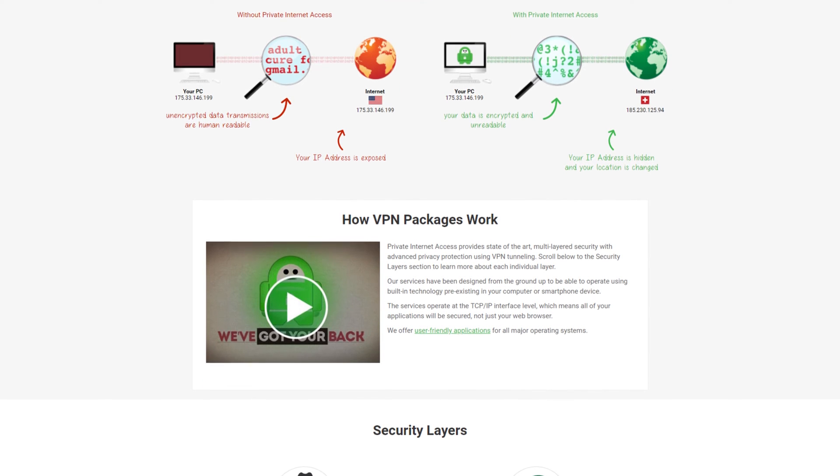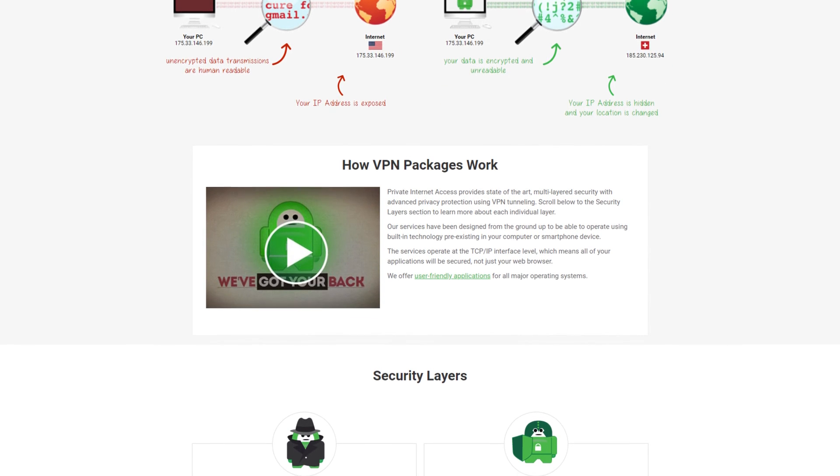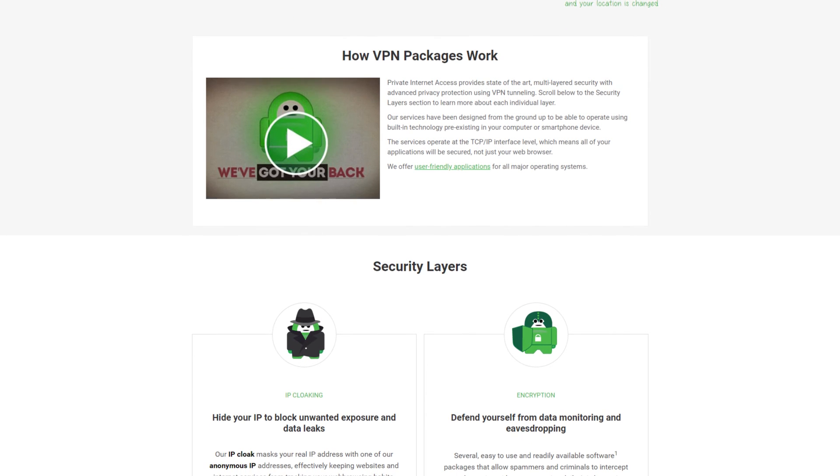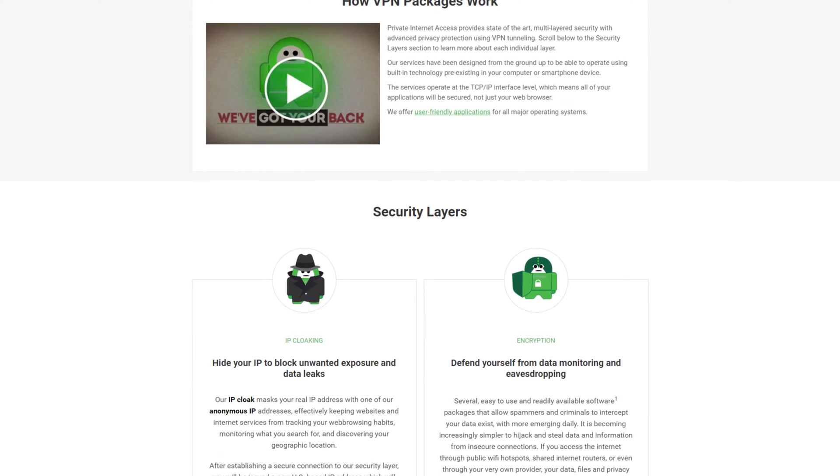Looking for a VPN? Private Internet Access has got you covered. With up to 5 devices and unlimited data for Mac, Windows, Linux and even Google Chrome, check them out at the link below.